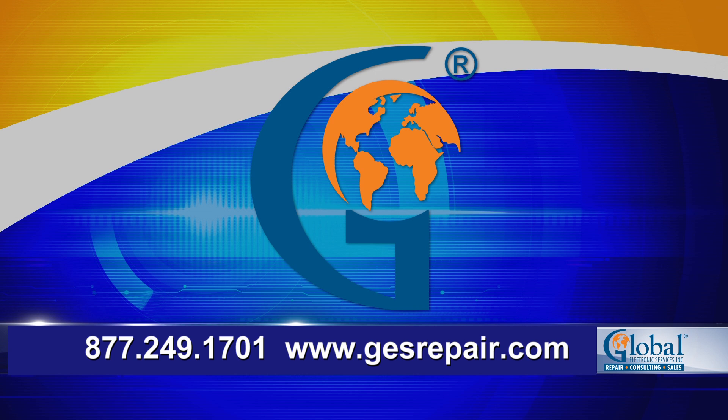Global Electronic Services believes in the best quality at the best price in the quickest turnaround. Please let us know if you have any questions. We are here 24-7 to help.